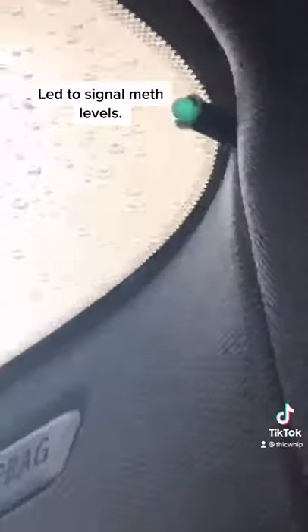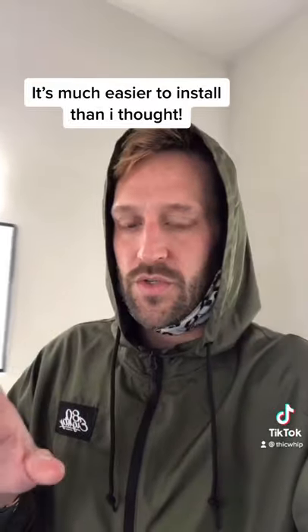I also installed this little LED. This tells me when I'm running low or am out of methanol. This was my first time installing a meth kit and it took about four hours or so, but now that I understand it, I could probably do it in like two.